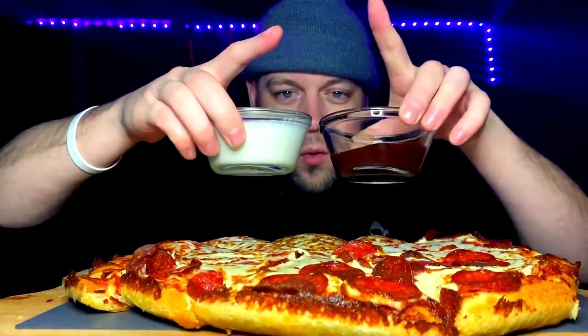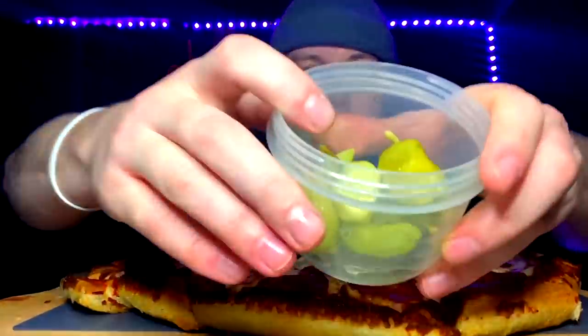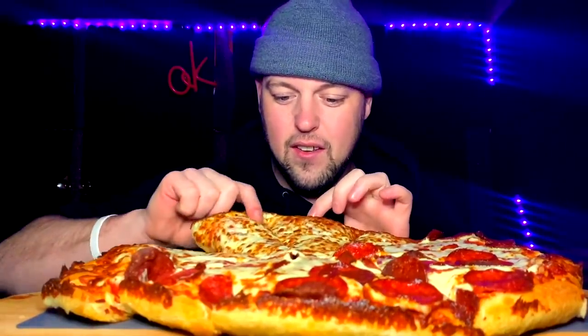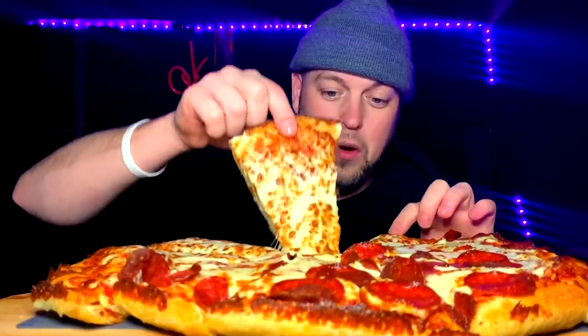You guys know me, I come equipped, I stay strapped. I got some ranch and I got some barbecue sauce, and I also have — let me get those ready — I also have pepperoncinis. Lately I've been back on that pepperoncini tip. I just needed to get into this because it's hot and fresh and ready. Like, it's super hot and fresh and ready — oh my god, it's too good.